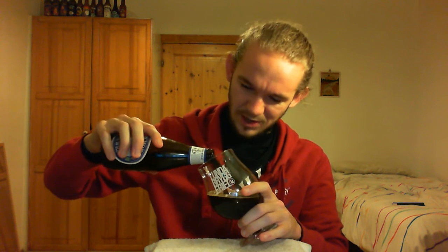So without further ado, let's get this guy open. It's 12 fluid ounces — I have no idea what that is in millilitres. It could well be about 355 — I've seen a couple of beers with both listed and I'm sure 12 fluid ounces is about 355 millilitres. Well, I'm surprised at the colour of this beer already, that's a very, very dark beer. Almost looks a bit like a bock beer or a stout.